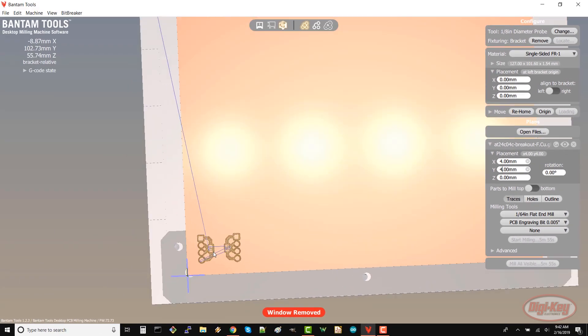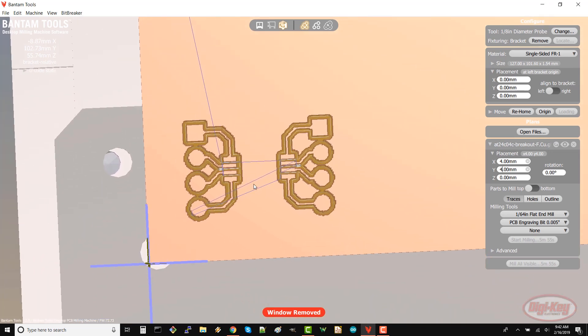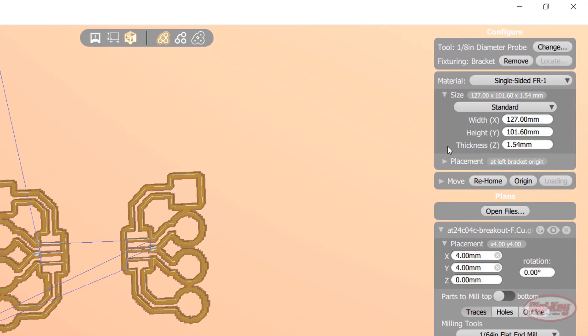The last part we need to worry about is the board thickness, as that will determine how deep the mill will cut into the material. If you expand size under the material section, you should see that the software has a default thickness for FR1. This works as a good starting point, but you might have to adjust it once you start milling. If you have the PCB probing kit, you can tell the machine to measure the actual thickness of the board. If not, feel free to skip this next step.